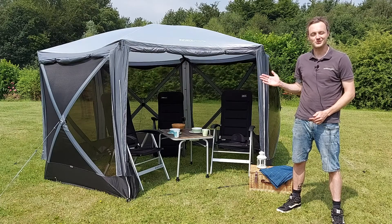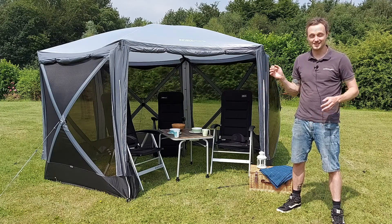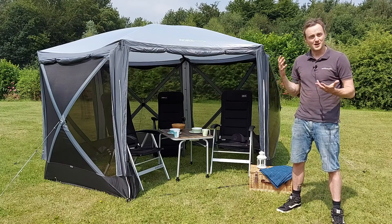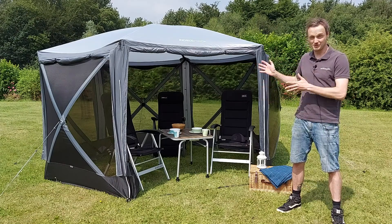This is the Outdoor Revolution Screenhouse 6 DLX, a fantastic quick-up gazebo or shelter, ideal for camping or even just for use as a shelter in the garden.